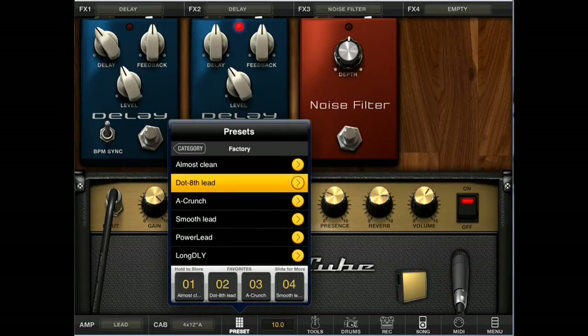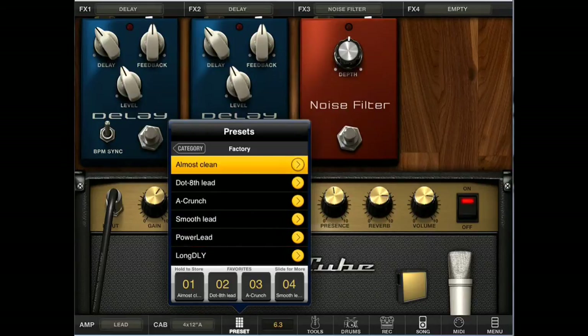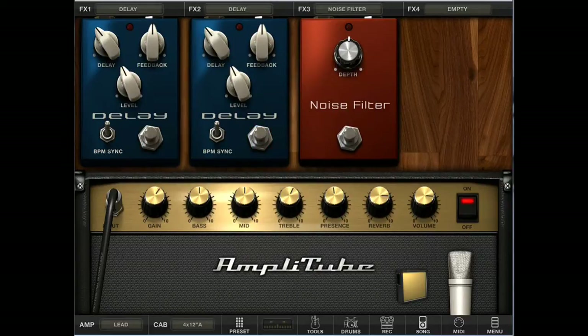It has a ton of presets. I did have a little bit of a problem recording the guitar sound itself, but I can assure you it sounds pretty much just like a regular amp. You will get a bit of static, so you'll have to use the noise filter to kill it. Other than that it sounds pretty decent — obviously it's not a $200 amp, so you won't get very loud sounds, but it'll do the trick if you're looking to play quietly. I'd say this works best on the iPad.